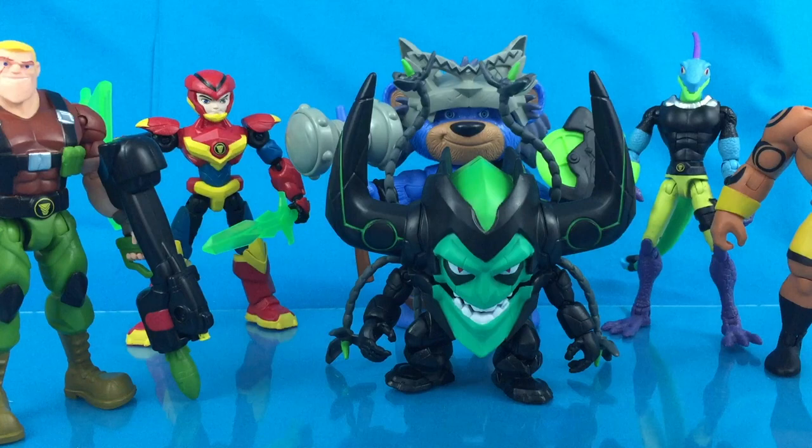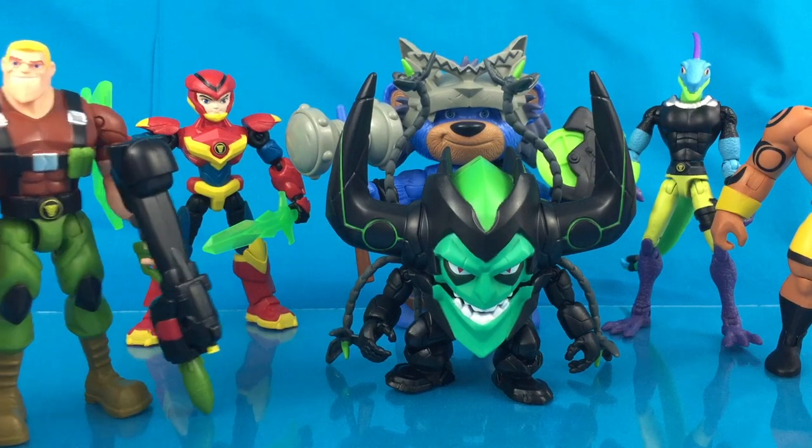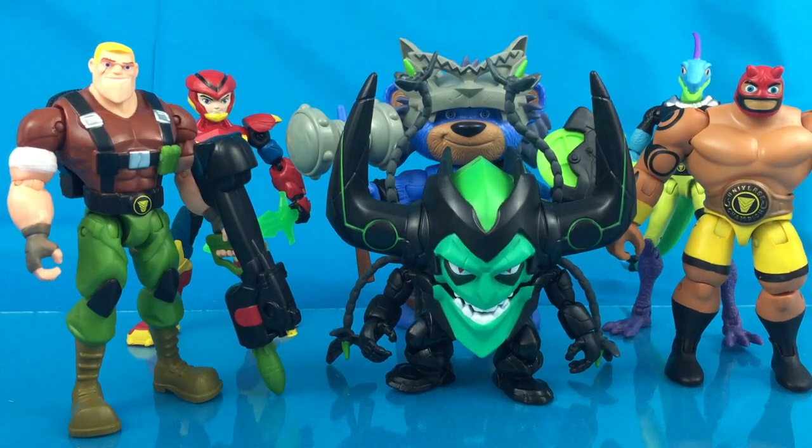Thank you for watching, guys. This is Anthony Scott of ToyHypeUSA.com. A great big thank you to Playmates Toys for providing these figures for review. If you're on YouTube, click the link below to check out a photo gallery, a look at the packaging, a full written review, and where to buy these right now. Do not go out shopping — stay home, buy these online, have them shipped. Stay safe and stay healthy. Make sure to follow us on YouTube and other social media — Instagram, Facebook, Twitter — links below. Thank you.